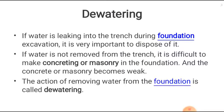Today we are going to see what methods are available for dewatering. In the case of foundation excavation, if there is any water leakage, it is very necessary to remove it. Otherwise, if we construct any concrete work or masonry work, we will face many problems and have a weak structure. To avoid this, we have to remove the water present in the foundation excavation. This action of removing water from the foundation is called dewatering — 'de' means removal of water.